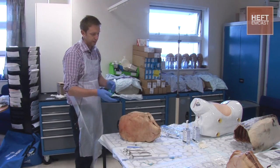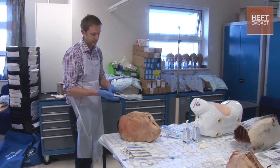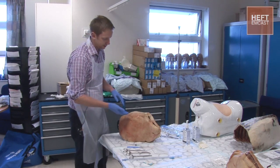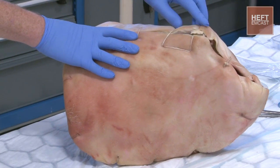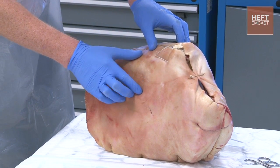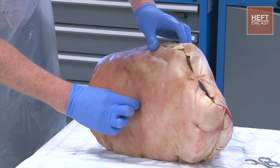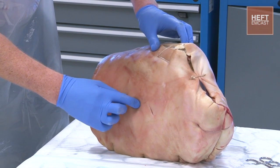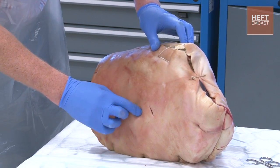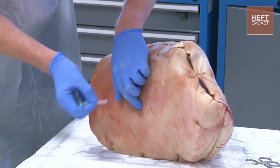The first thing you're going to do is identify the correct patient and confirm you're on the correct side as the pathology. You're then going to identify your landmarks — feel down from the manubriosternal notch and count down to the intercostal space that you're interested in; here it's going to be the fifth intercostal space. Identify that intercostal space with your fingers and when you're happy you're at the right landmark, infiltrate some local anaesthetic.